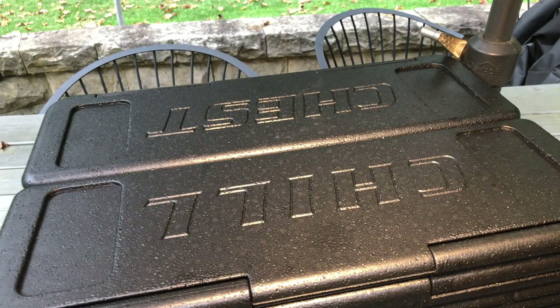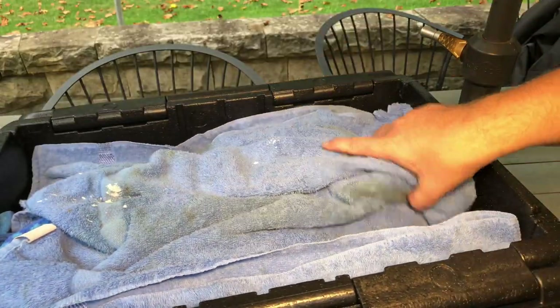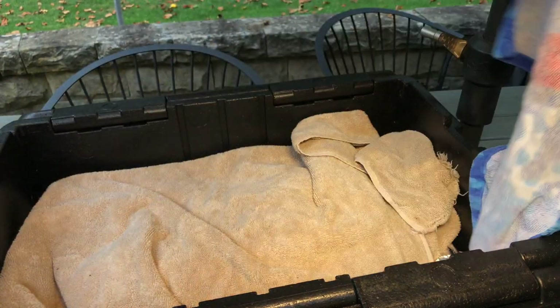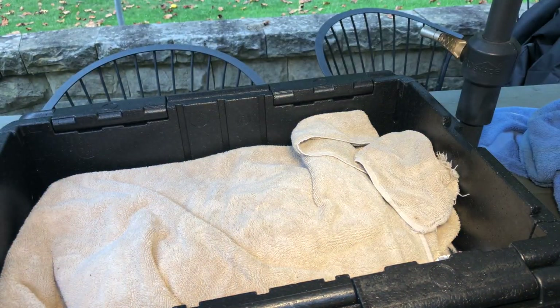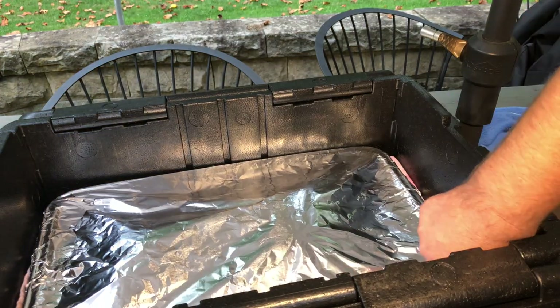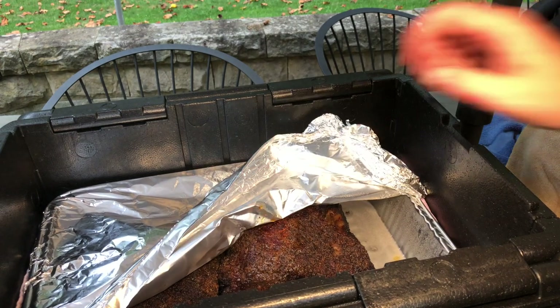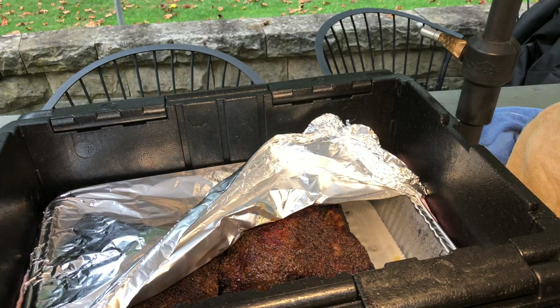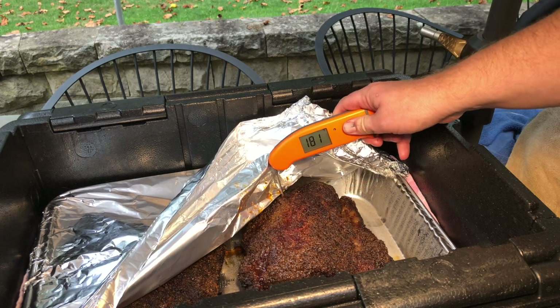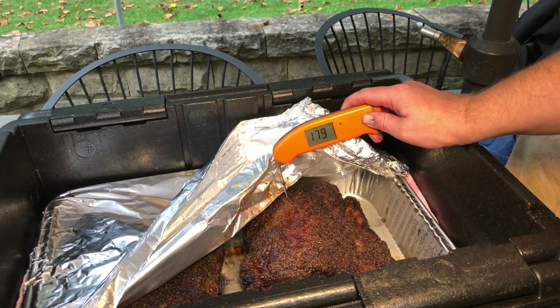So these beef ribs have been sitting for an hour. I'm going to crack it open here. Sorry, the lighting is a little weird — I'm underneath an umbrella because it's kind of drizzling out here. Let's get deep down in here. Still feels nice and warm. I'm going to get the foil up here — those look really good. Now let me do a really quick temperature check. We've got about 180, 181 reading on there, 182.